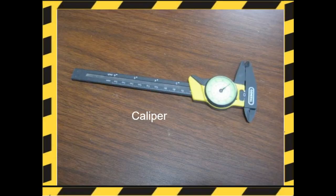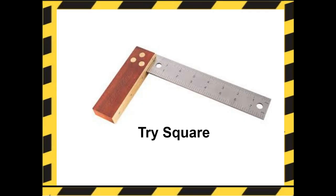A caliper is a device used to measure the dimensions of an object. A tri-square is a woodworking tool used for marking and measuring a square piece of wood. It's used to mark wood and check for 90-degree angles, and it has a handle and a blade with measurements on it.